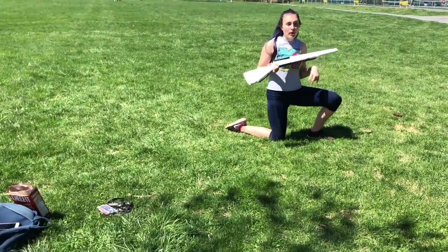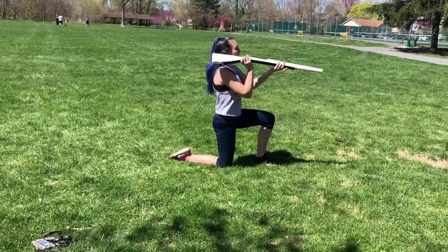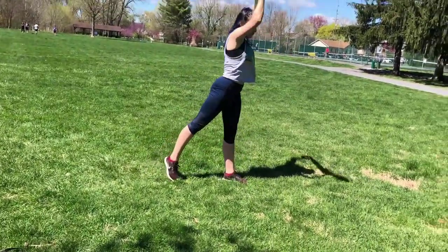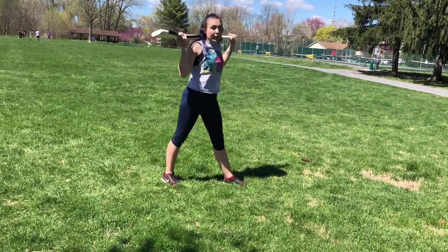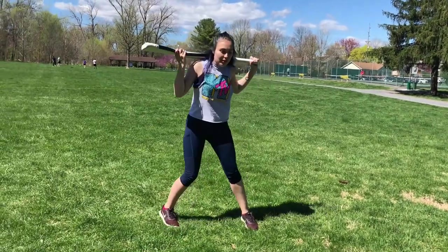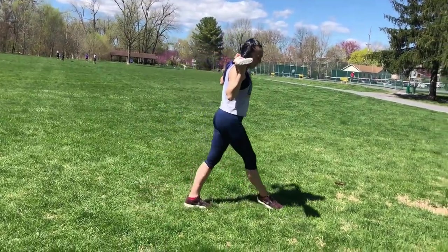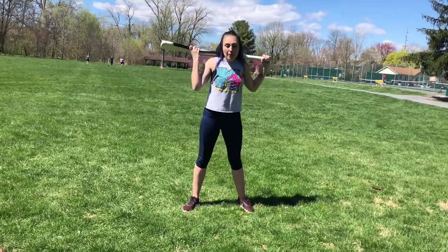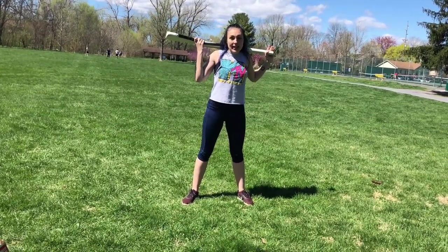Then you're going to do a single parallel toss on one, two. Then you're going to scoop up on three, four, and stand up. Then you're going to roundage on step five, six, seven, eight. And that's the third sixteen.